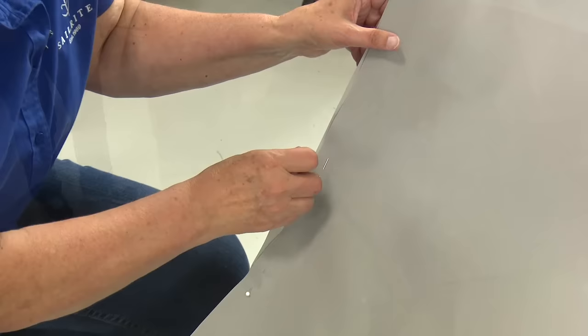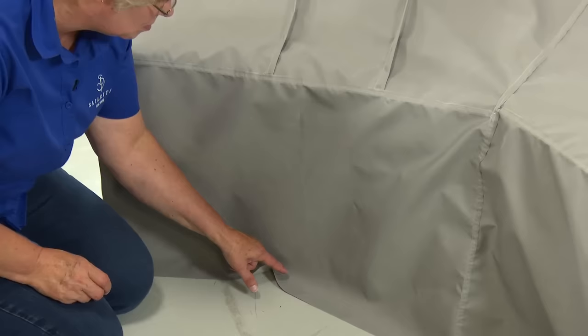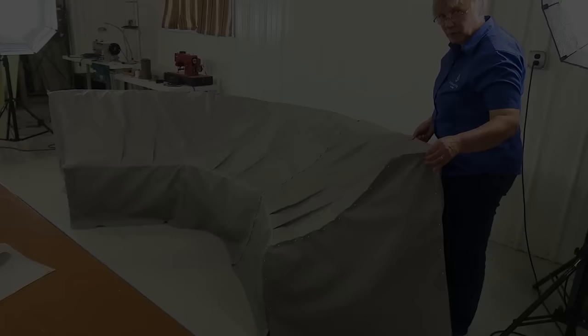Before I take this off to sew those two side seams, I'm going to go all the way around and make a mark where I want to cut it for my hem so I don't have to put it back on to do that again later — I'm just going to mark where it hits the floor all the way around. The sleeve that we create for the shock cord will take a few inches away from this; however, we don't really want the cover to be touching the ground anyway, so this is a good thing. A semi-flat felled seam again will be utilized here for the sides.